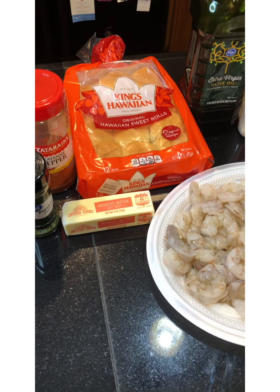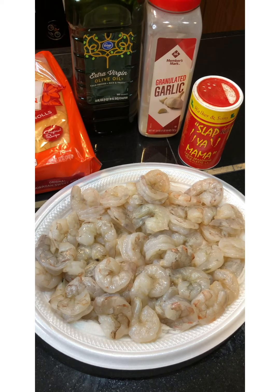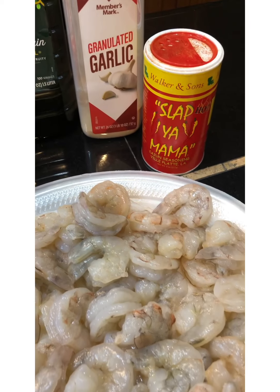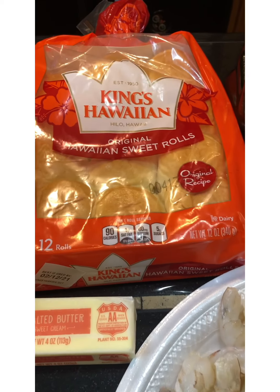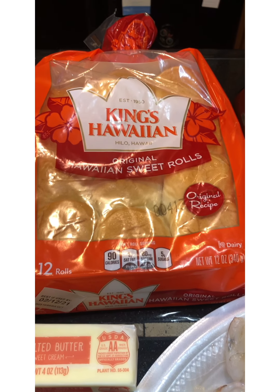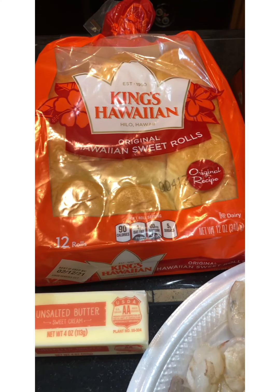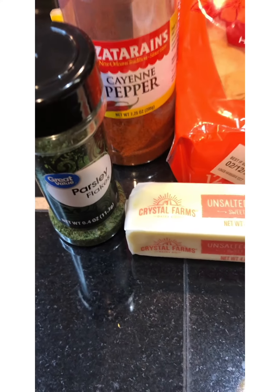So today we are making my rendition of shrimp burgers. Are you all ready for this? So we have our shrimp, Slap Ya Mama seasoning, some garlic powder, our olive oil. You're definitely going to need the sweet Hawaiian rolls. We're going to need some butter, cayenne pepper, and some parsley flakes.